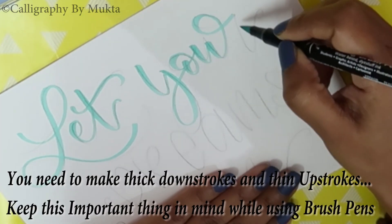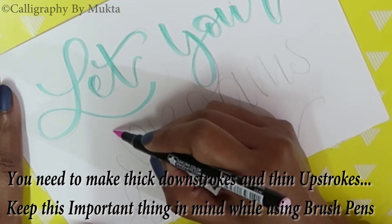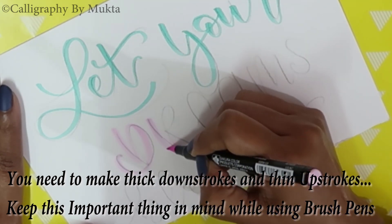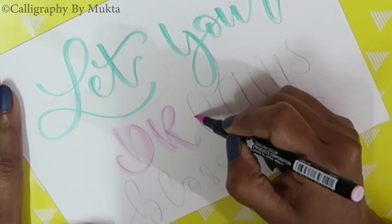You don't have to necessarily trace over your pencil — just go with the flow of your hand. And while doing brush calligraphy, the thumb rule is to make thick down strokes and thin up strokes. I will be sharing the details of the basics of calligraphy in my upcoming videos.